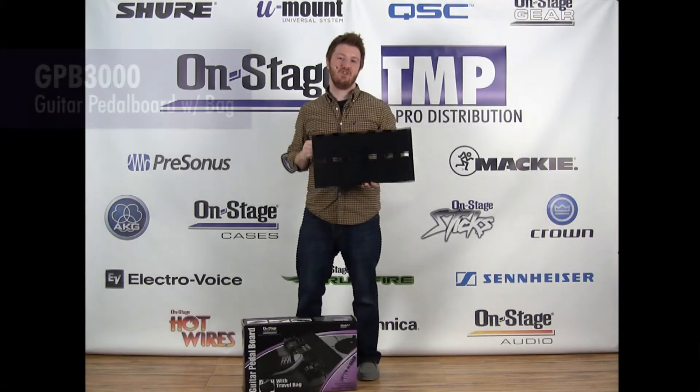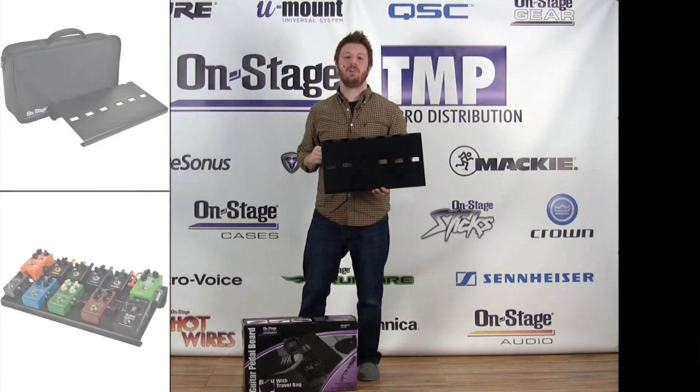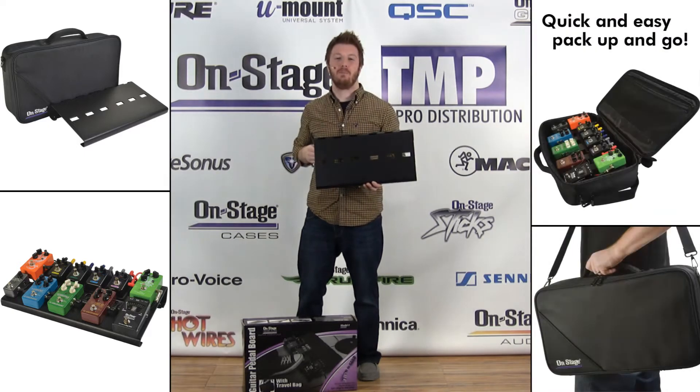Hey everyone, Jeremy with OnStage showing off the GPB 3000 Guitar Pedal Board with Bag. The bag has a nice interior pocket to store all your cables. It comes with Velcro so you can arrange your pedals and keep them securely fastened to the pedal board, and then slide it right in when you're done.